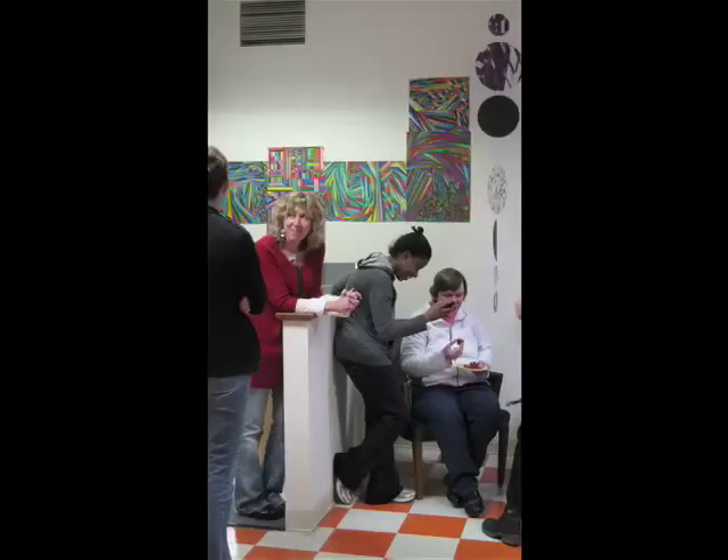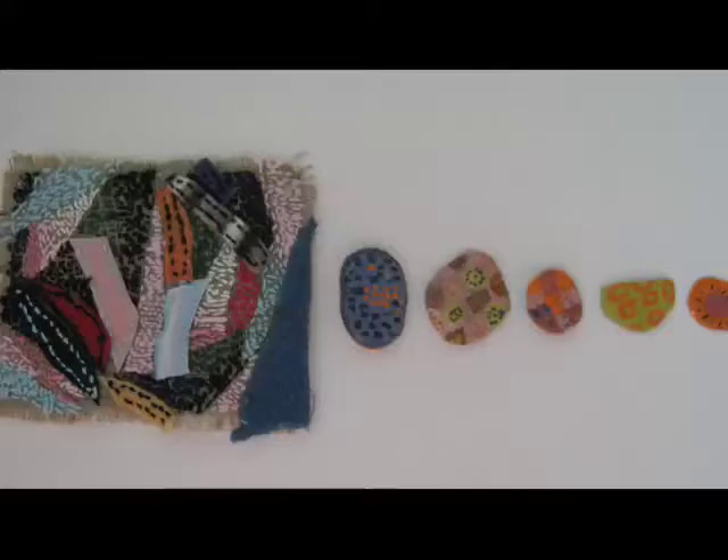I've worked with different materials: paper, clay, plexiglass, mat board, board.